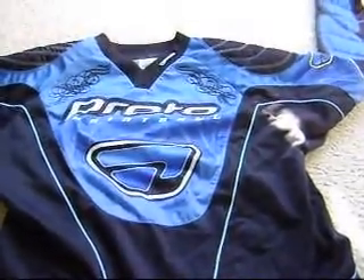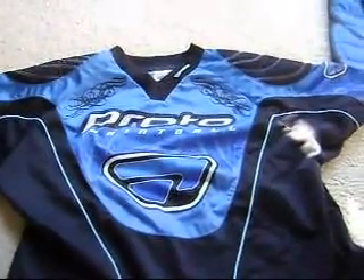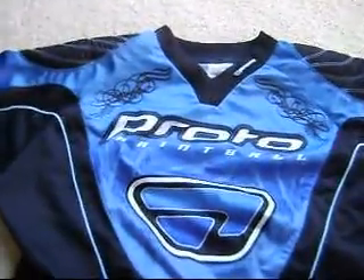Hey guys, it's Air vs Paint and today I have this volume video here — I have to make this quick. I got a 07 Proto jersey, size small I think, but it's pretty big on me. I'm 5'3" but I'm not that tall of a dude. This jersey is really nice, it's only been used about 3 times, once by me.